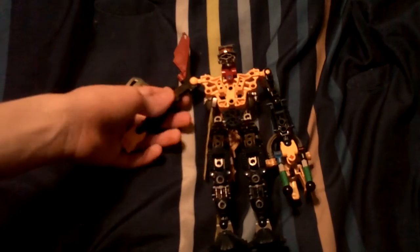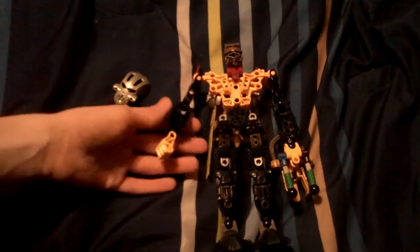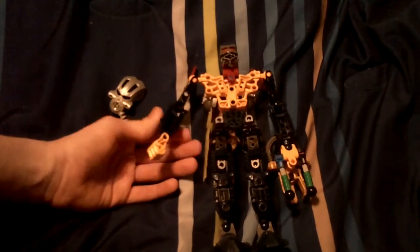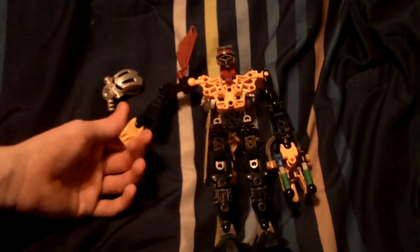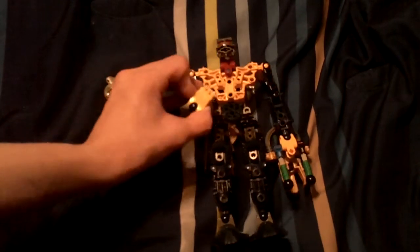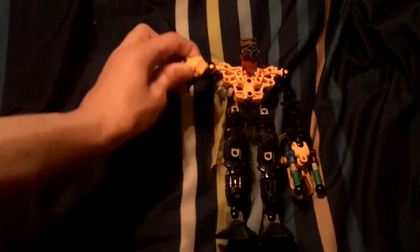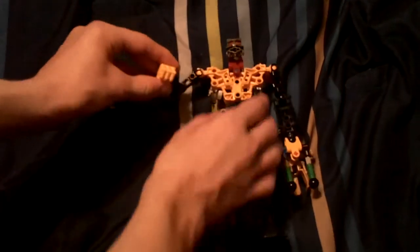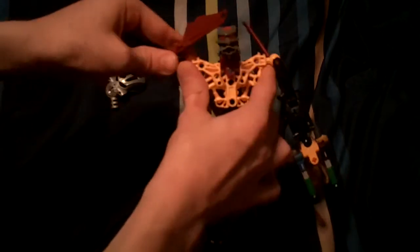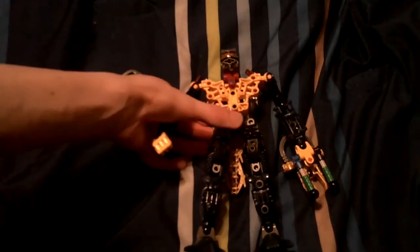With the filled-in Toa Metru arms, and the Toa Metru legs pieces being used as arms, and then the yellowish Glatorian. So, you know, he can punch his enemy — or just have his arm fall off. Purple waist area from the Toa Metru.